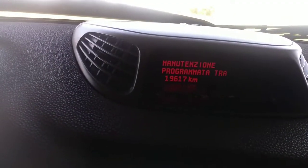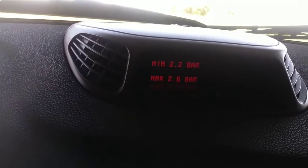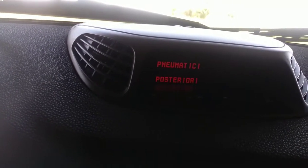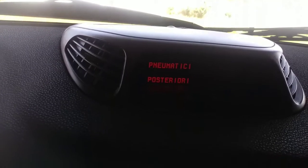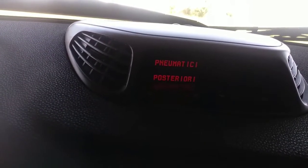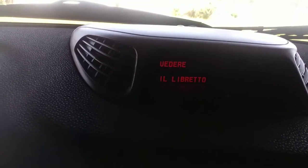You press plus and the tire pressure appears — you wait and it appears. You press again for tire pressure, then press again for oil. This is displayed in Italian.